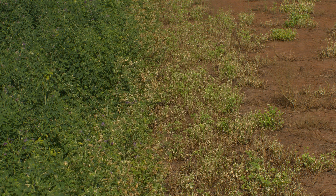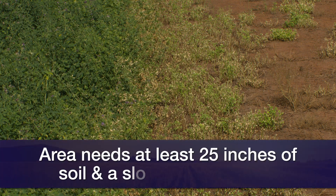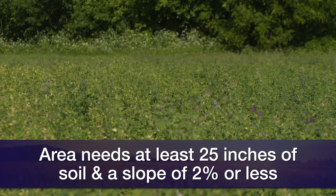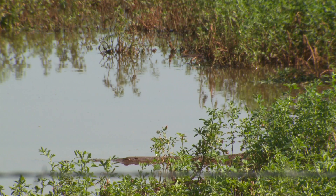Something we also need to make sure of is that the area has deep soil — 25 inches deep or more — is considerably flat, with a maximum of 2% slope. And also, it should be a type of soil that doesn't waterlog. Waterlogging will really compromise your alfalfa stand, as alfalfa doesn't tolerate standing water for too long.